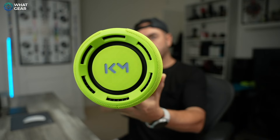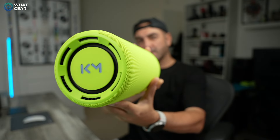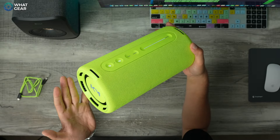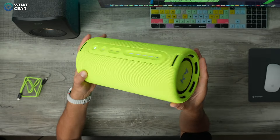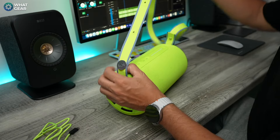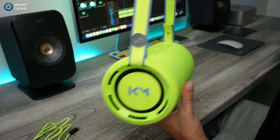The price point on the non-pro model is £160 here in the UK, and this one is £250. The weight, as you'd expect from a speaker of this size, is around 2.2 kilograms. To make it easier to transport, Loewe has upgraded the strap from the regular edition to a shoulder strap — it's nice and premium with some good details on it too.